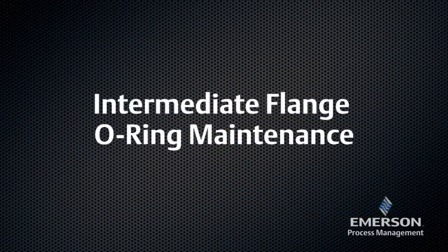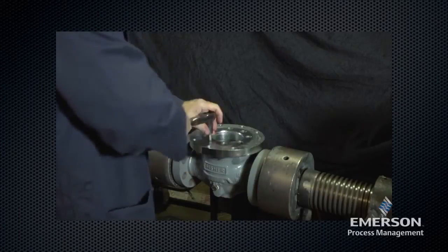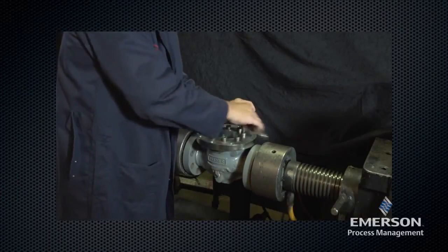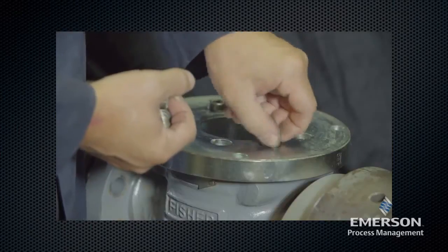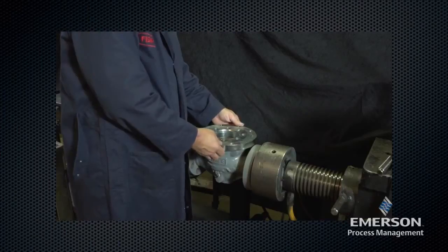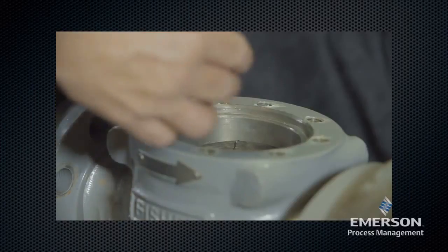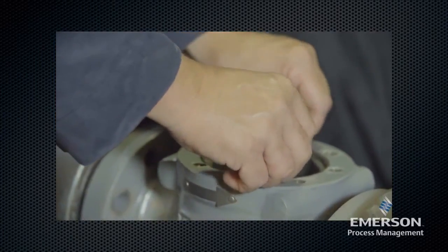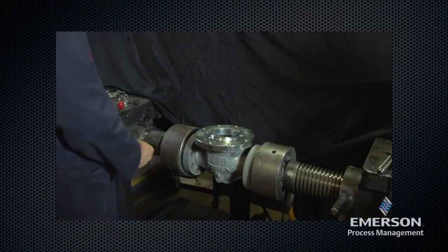To perform maintenance on the intermediate flange O-ring, please follow the following procedure. Remove the cap screws. Lift off the intermediate flange. Remove the O-ring. Inspect the O-ring for damage or wear and replace if necessary. Lightly lubricate the O-ring before placing it in the body. Also apply grease to the intermediate flange.